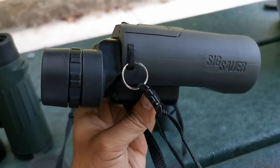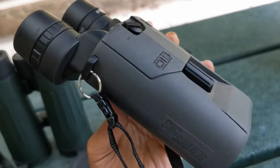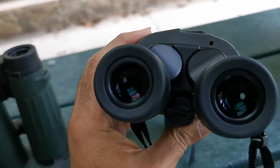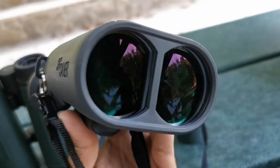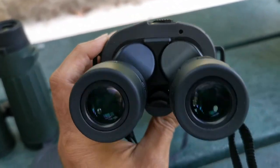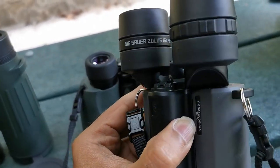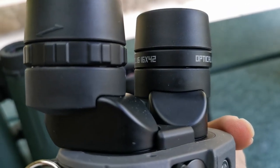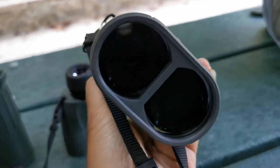Now we're going to our high-tech unit: the Sig Sauer. I was amazed by the weight of this unit when I unboxed it for the first time — incredible weight. This is the Zulu 6, a 16x42 image stabilized set of binoculars with a 42 millimeter objective lens.